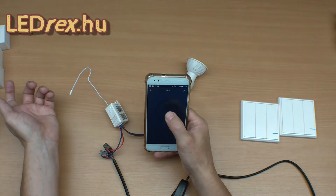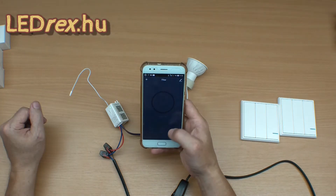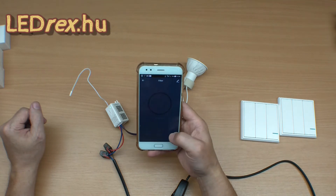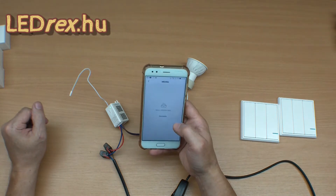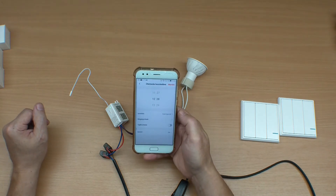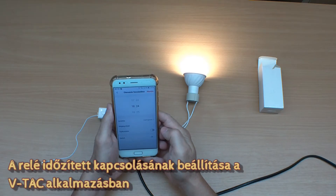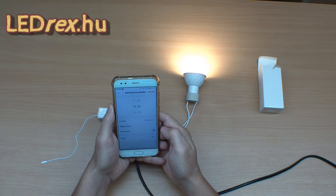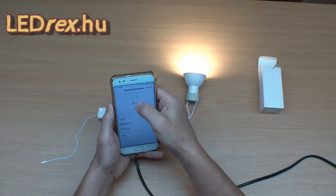Működik. Left Time – hátra lévő időt be tudom állítani, hogy mikor kapcsoljon, nem akarom. Timert majd akarok. Időzítést. Timer menüpontban az időzítést tudjuk állítani. Azt szerint tehát félig angol, félig magyar. Azt mondja, hogy ütemezés hozzáadása. (It works. Left Time – I can set the remaining time for when it switches, I don't want that. I want a timer. Scheduling. In the Timer menu we can set the schedule. So it's half English, half Hungarian. It says: add schedule.)